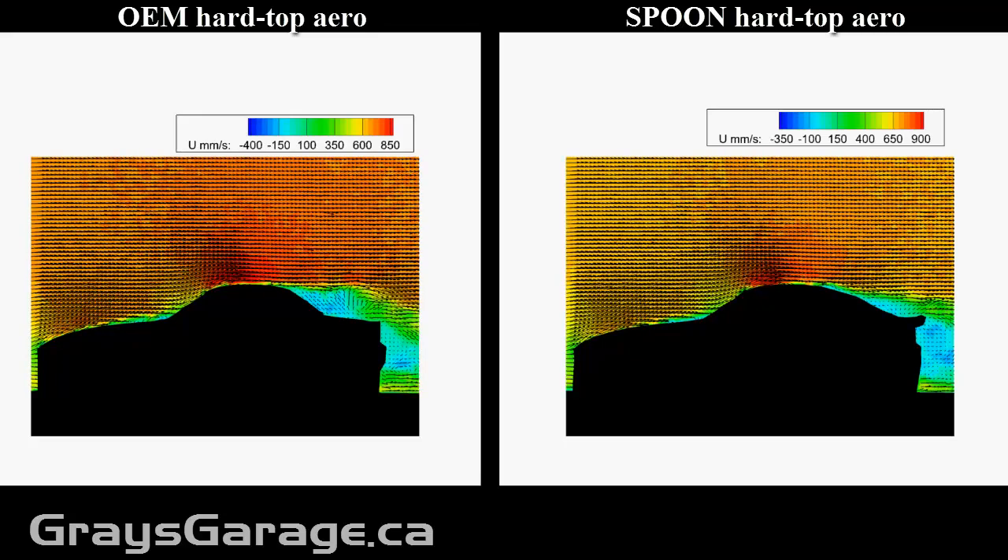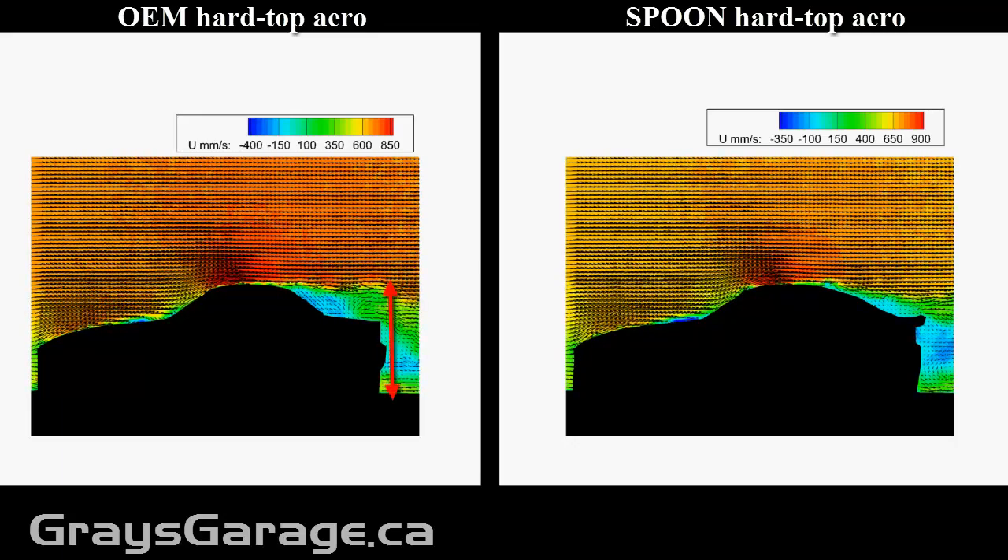For this case, with the experimental data, it's going to be the blue and the green wake behind the vehicle. As you can see with the OEM hardtop, this wake is fairly large. And this is because of the very sharp angle of the back windshield.